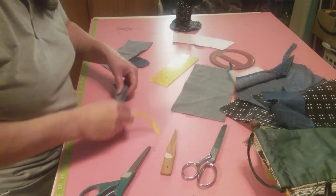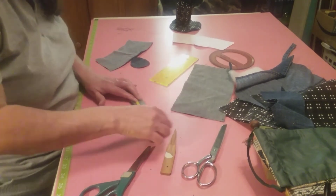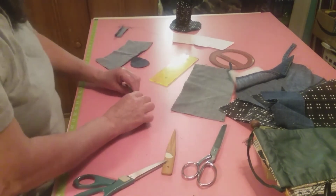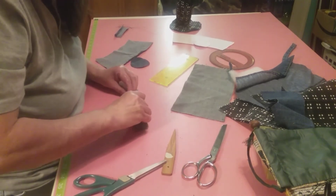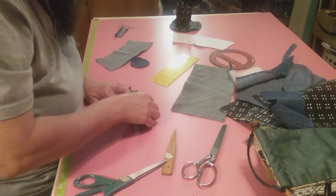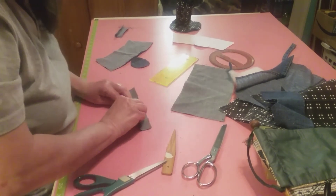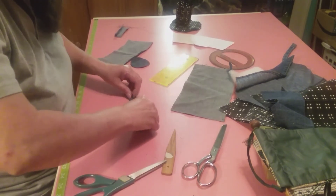I'm going to take this one - I think that's too much, let's cut this down. There we go. Now we're going to take this right here and put it in here like this, and we're going to roll it or fold it. We're not going to worry about where it's coming out. Come on, let's get down here - there we go.